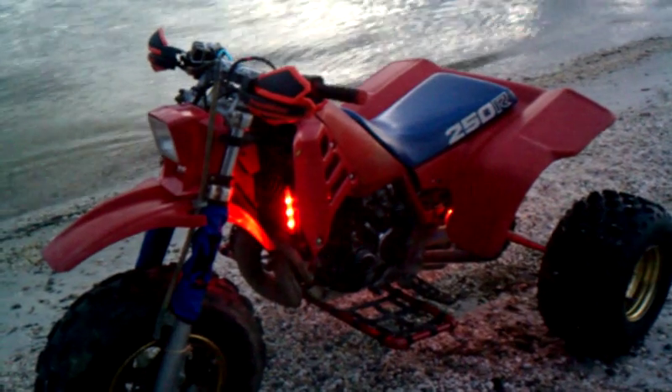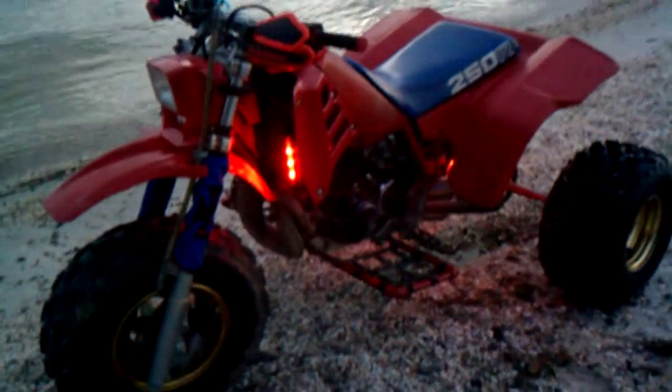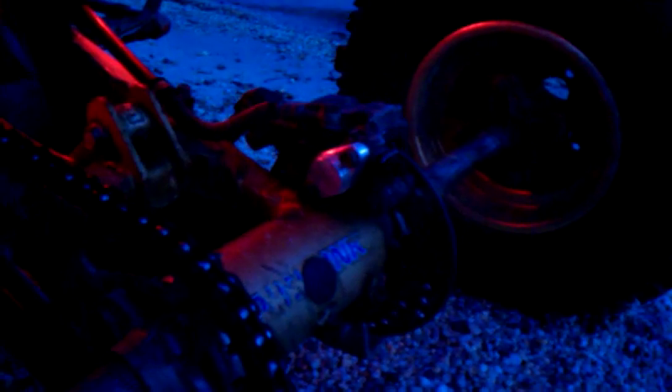I put those Paramed hand guards on there. Some new fork boots, custom-made Nerf bars. Got a billet case saver right there. Also has a billet lock-off plate. Has a Cobra exhaust silencer on it. And I also have the billet oil fill plug right there.